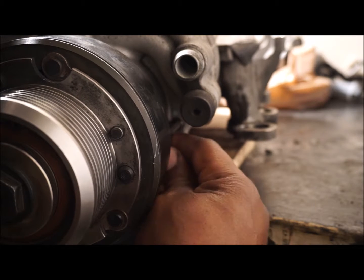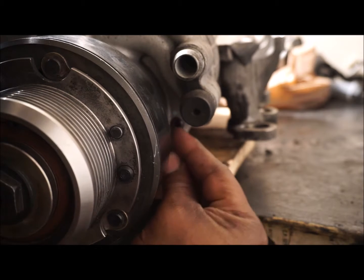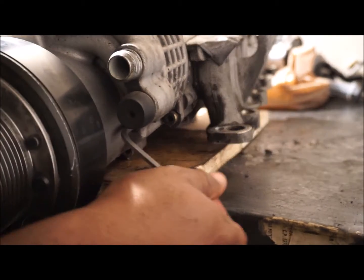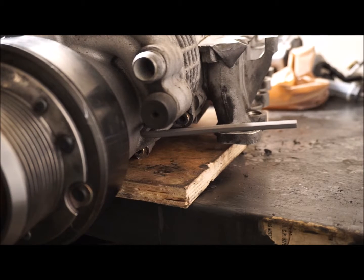So I'm going to take the 4.5mm hex key and back it out a bit. I'm also going to prepare and put the oil drain pan or bucket underneath to catch the oil that's going to come out.